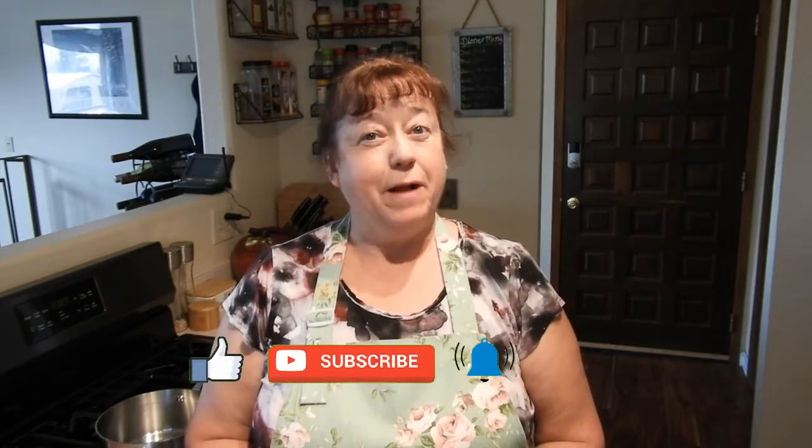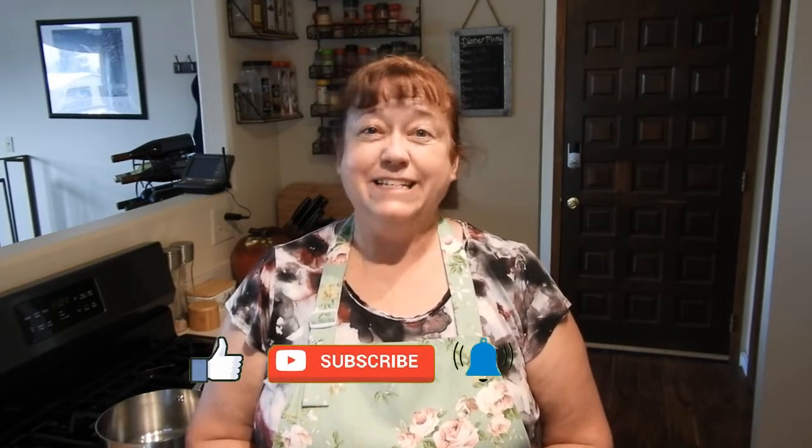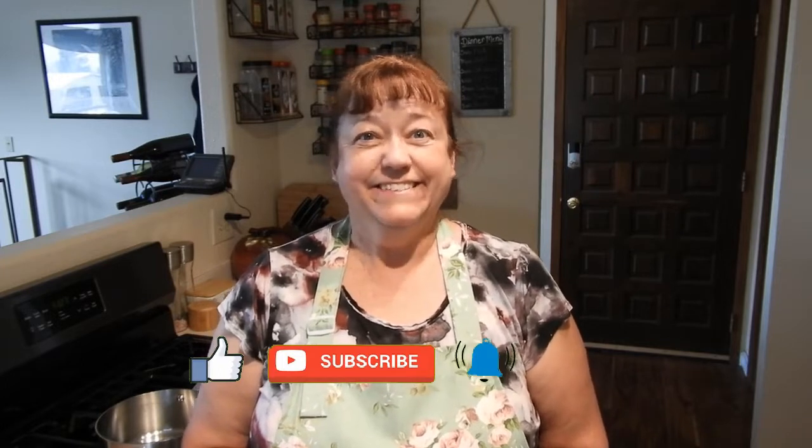Hi! Welcome to the Penny Pinscher Pantry. My name is Kathy. In today's video, I'm going to be making a pumpkin spice creamer for my coffee in the morning, because who doesn't like pumpkin pie every day? So if you're ready, I'm ready — let's get going.